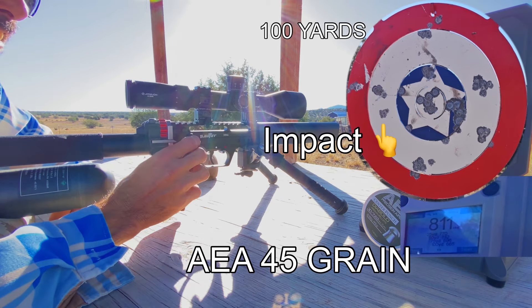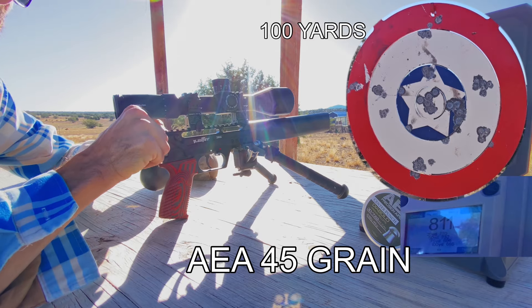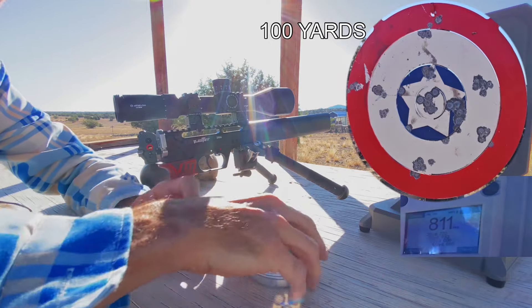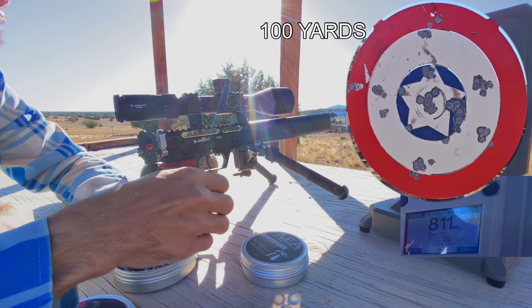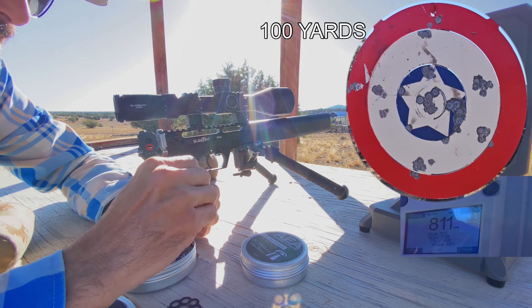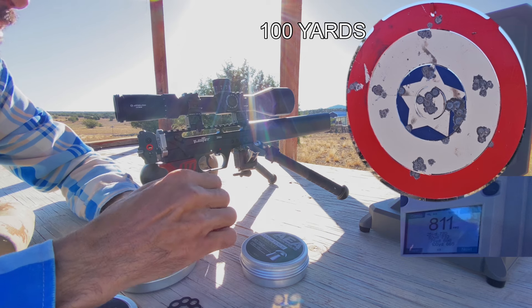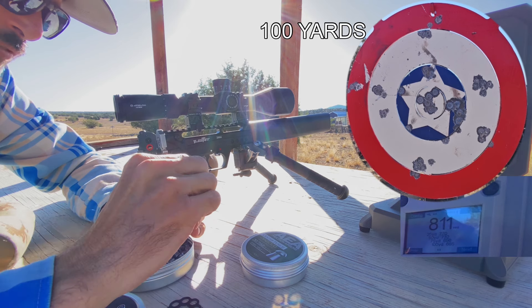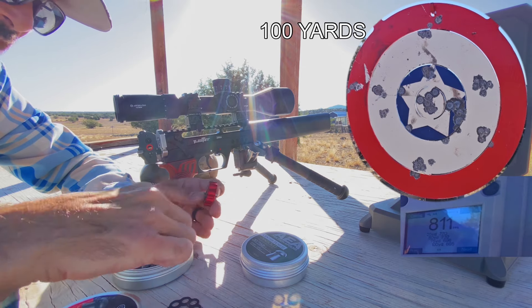I hope you guys were watching that unfold before your eyes. That was so amazing. I think quite possibly less than an inch out there at 100 yards. It's just so great being able to do that with a semi-auto because then you're not having to break your hold on the gun at all. It's just so satisfying — smack, smack, smack, smack. Wow.